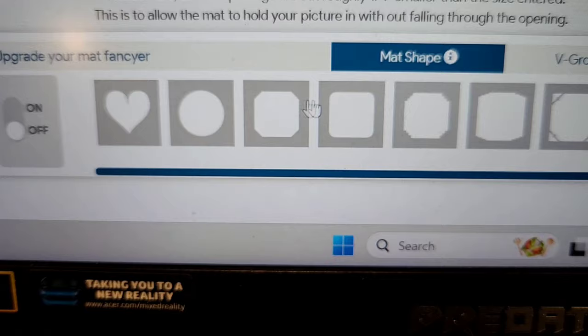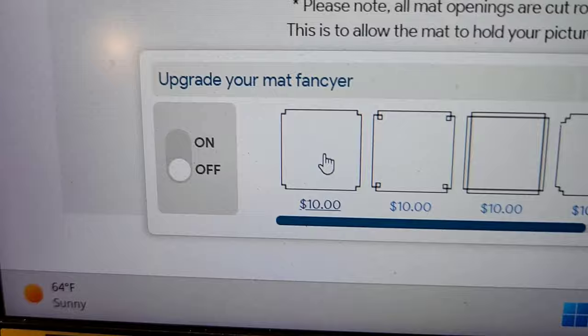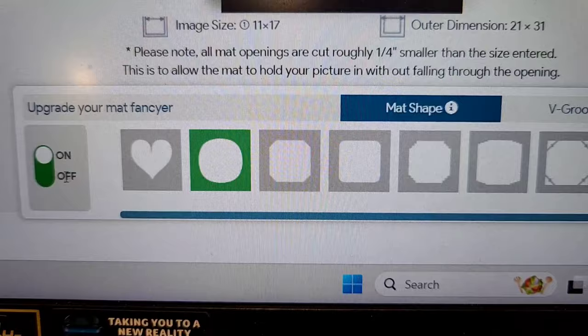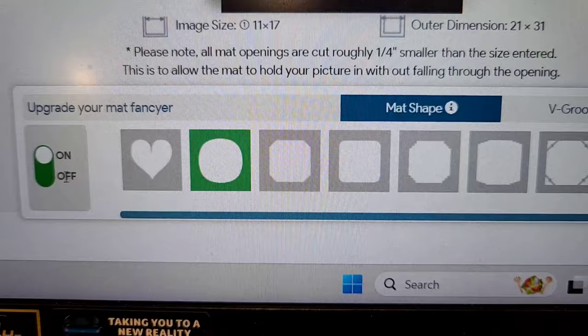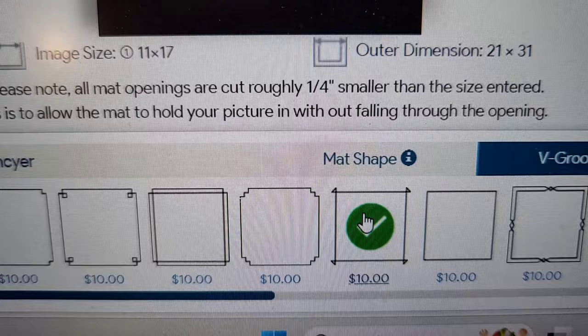There are different mat shapes — curved edge, beveled edge, and others. What I like to do is go to V-Groove. I like the ones with the little corners. It does add a little bit of money, but going back to V-Groove and selecting that option — there are all different ones — this is the one I like. It gives you a preview of what it's going to look like, and it ends up looking like two mats, mat on mat, giving a nice intricate double look.